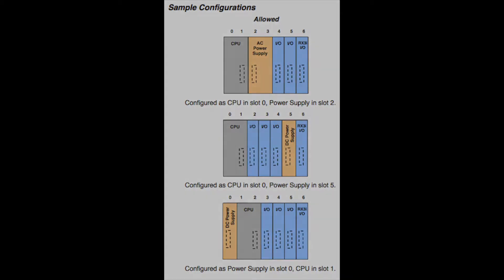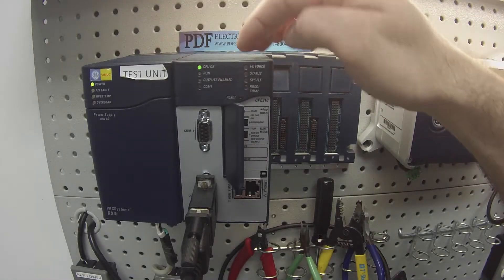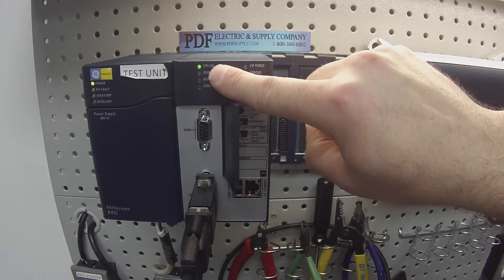It's being powered by an IC695PSA040 power supply. I've already got the power supply powered up and the unit powered up. It's gone through its self-diagnostic test and it's landed in the CPU OK mode.